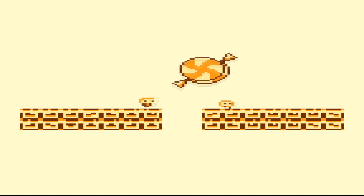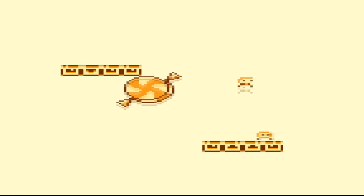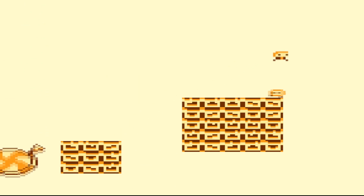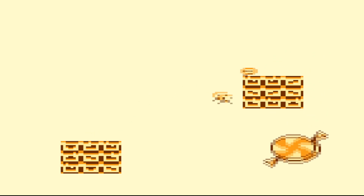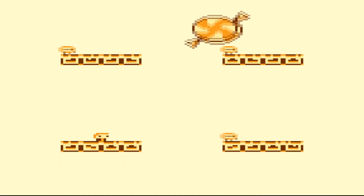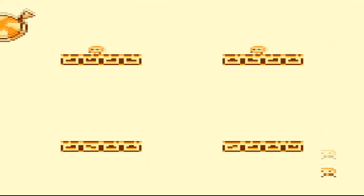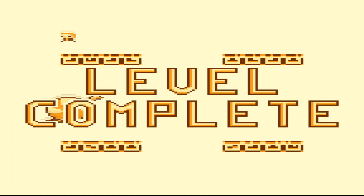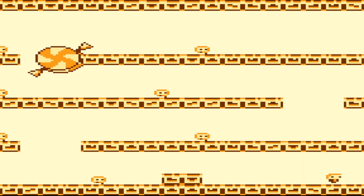These first couple levels are really simple. We won't really talk about the mechanic until it happens. If we do this, we can wrap around, which is kind of neat. I really like the aesthetic to this game. It's very much original Game Boy styling.